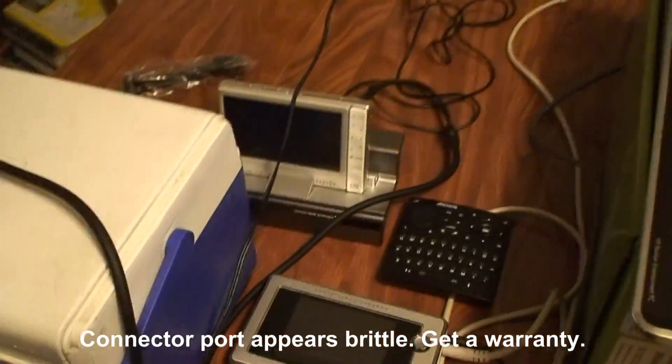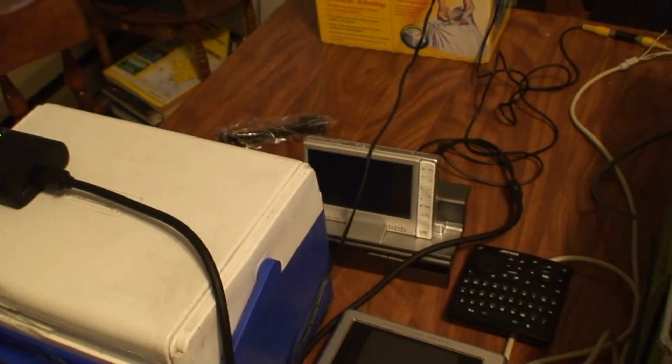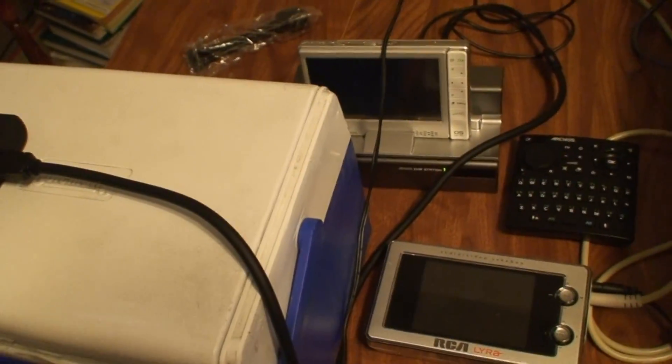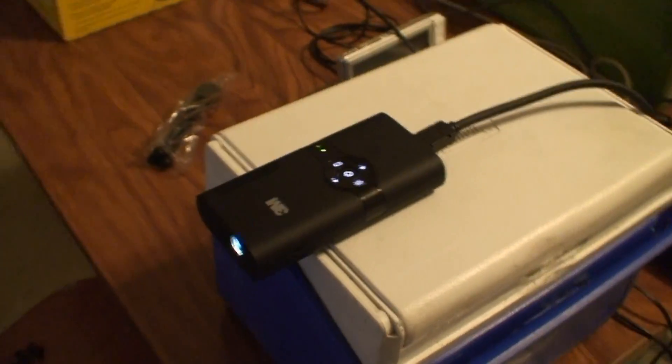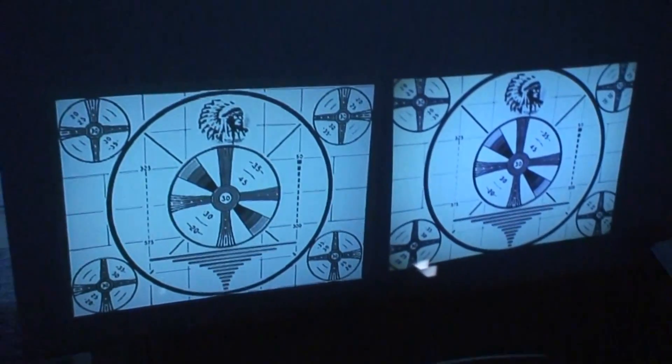Because I don't have a splitter — and I found out they cost a ridiculous amount of money — we're putting the 110 on the Lyra and the 3M 120 is on the Archos. One of the things I noticed when I started playing with this is the intensity of the image, which we will now show with the lights killed.